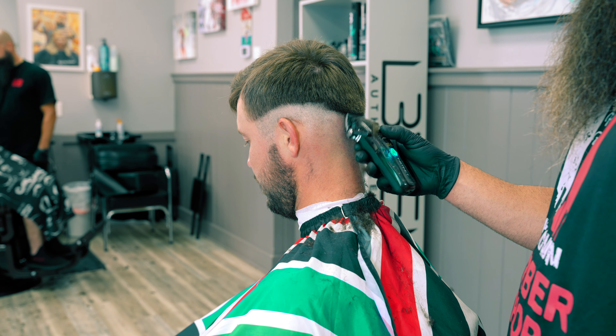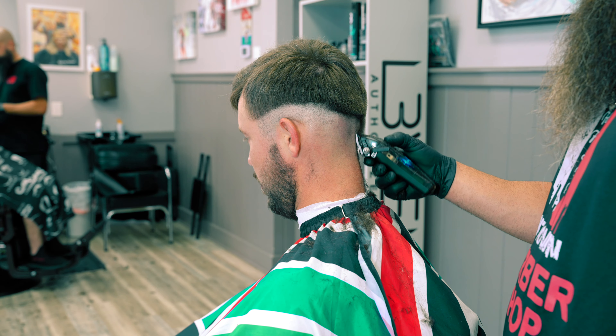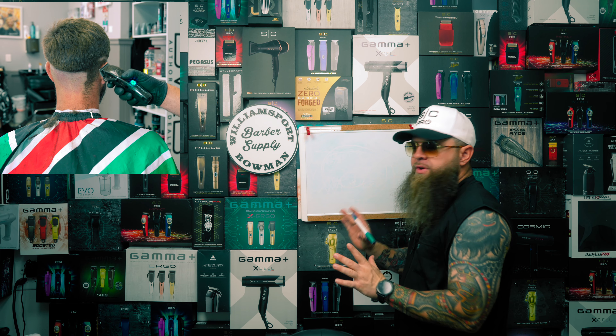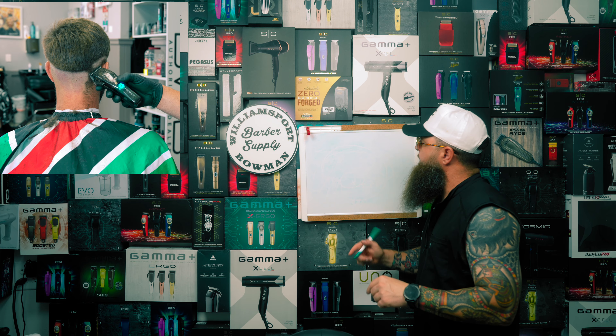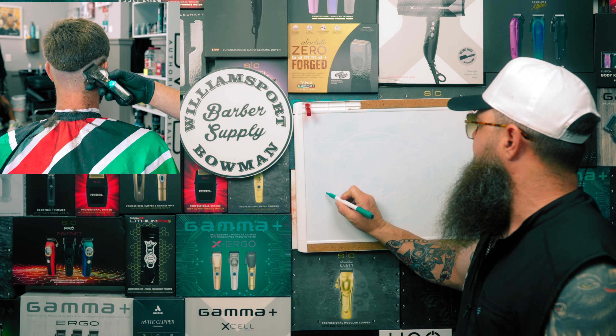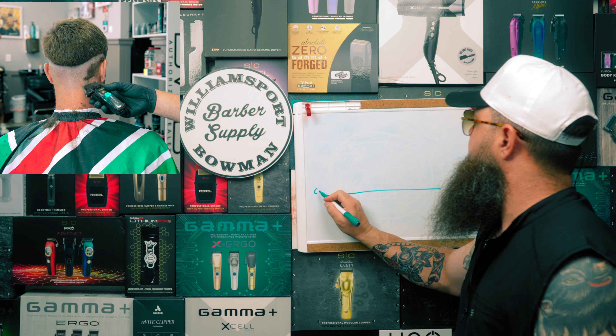Let's go ahead and break this down on the board and show you guys what we are up to today. We're going to use the board as always and get into the nuts and bolts of this thing. Let's start with our taper blade — we're going to put our first guideline in and we're going to call that our closed taper.